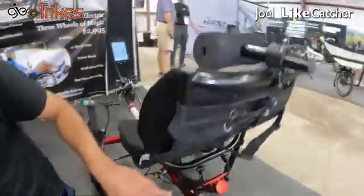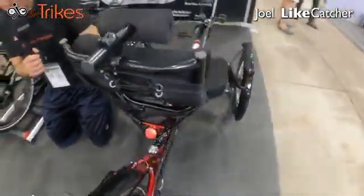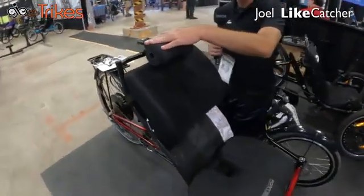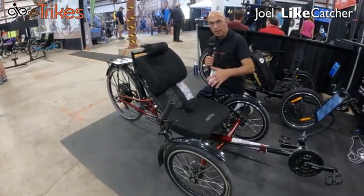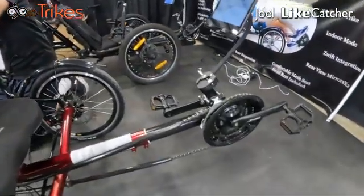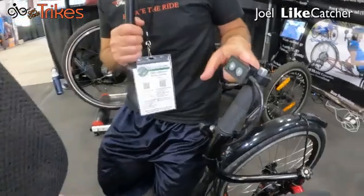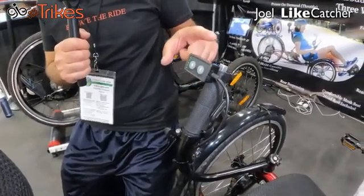The seat has got a few positions you can adjust it on. We also have optional pads. It comes with the headrest, we do have mirrors which we can mount on the handlebars, and we have three speeds on the front and eight on the back. We have mounted our wired plus/minus here, and this will give you the five levels of assist.